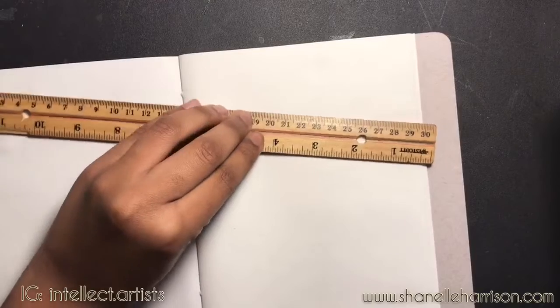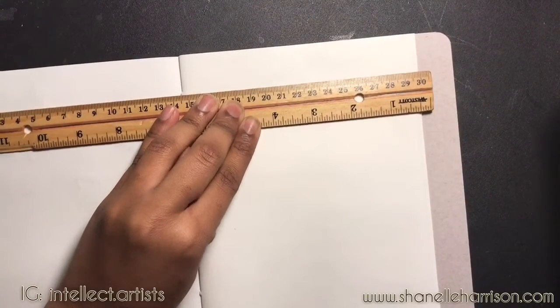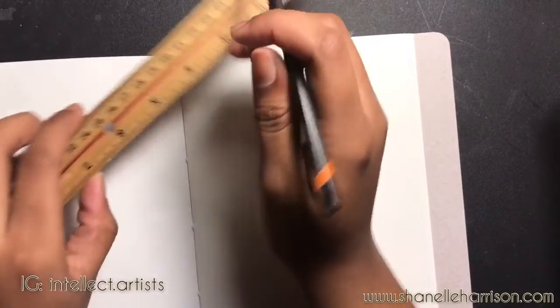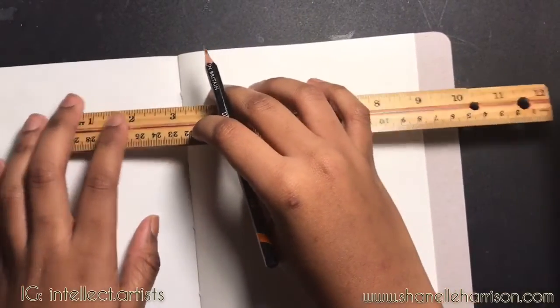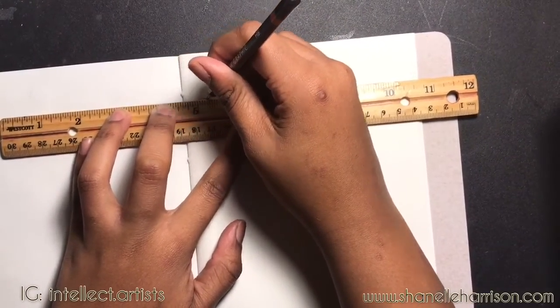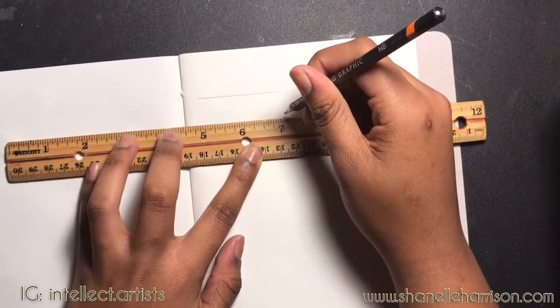I am using a ruler to get four boxes where I will show you the four different techniques. We're going to be doing hatching, cross hatching, stippling, and a tonal smudging technique. Once again you don't have to use the ruler — this is just what I'm doing — and if you decide to use the ruler, I am making four one by three inch boxes.